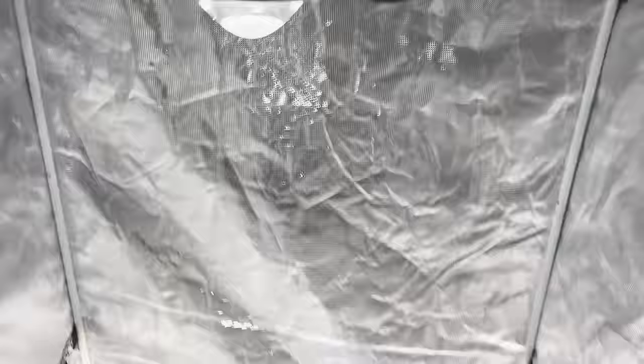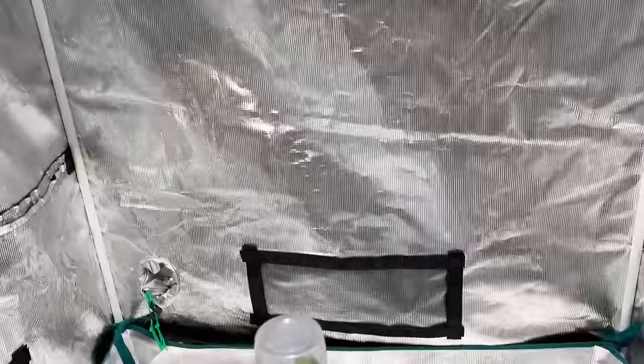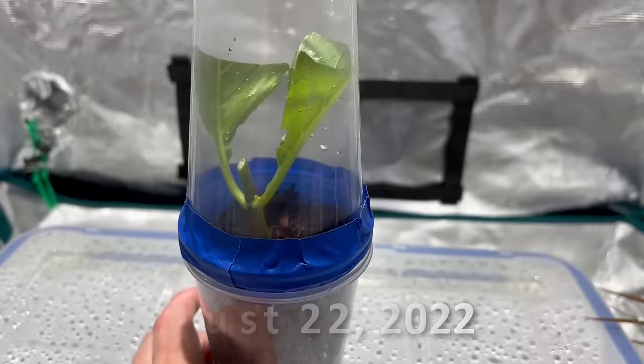This 54-watt light is enough to grow a lot of plants in there, though they are kind of spendy — around 120 to 130 bucks for that one light. I've got the cutting about two and a half feet below the light, nice and tight in there. Today is August 22nd — let's give it some time and we'll come back when something happens.